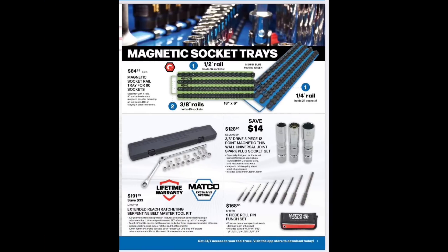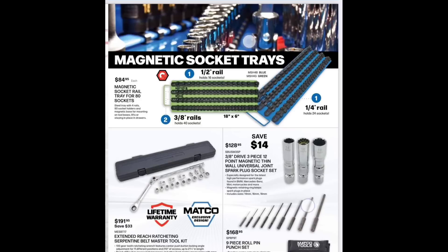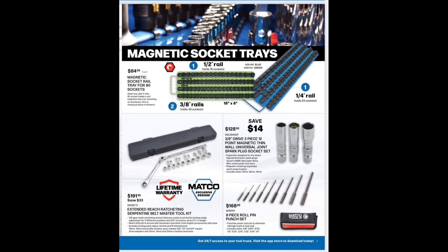We've got a magnetic socket rail at $84.95 — quarter, three-eighths, and half-inch rail on one deal, 18 by 6 inches, blue or green your choice. The extended-reach ratcheting serpentine belt master tool is $191.95, rebranded from Astro but Matco exclusive. Then we have the three-eighths drive three-piece 12-point magnetic thin-wall universal-joint spark plug socket set at $128.95, and the nine-piece roll pin punch set at $168.95.